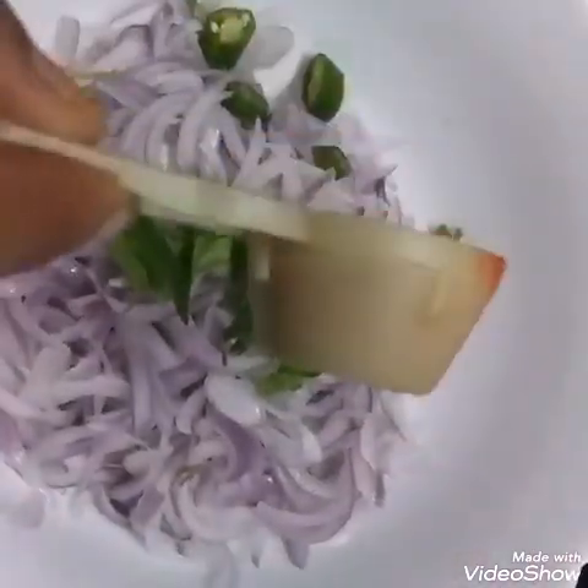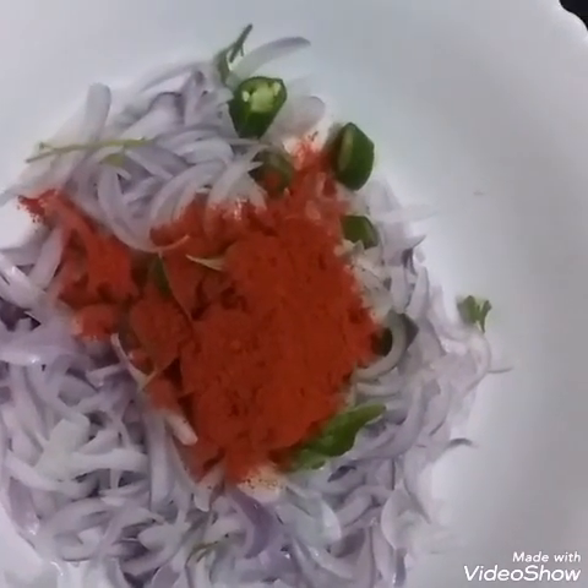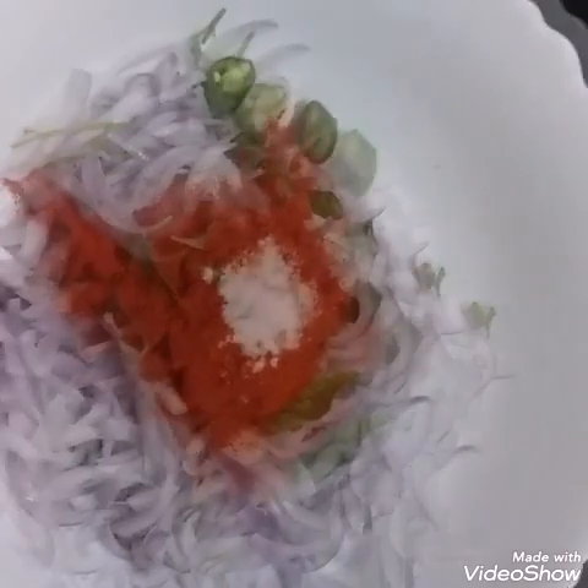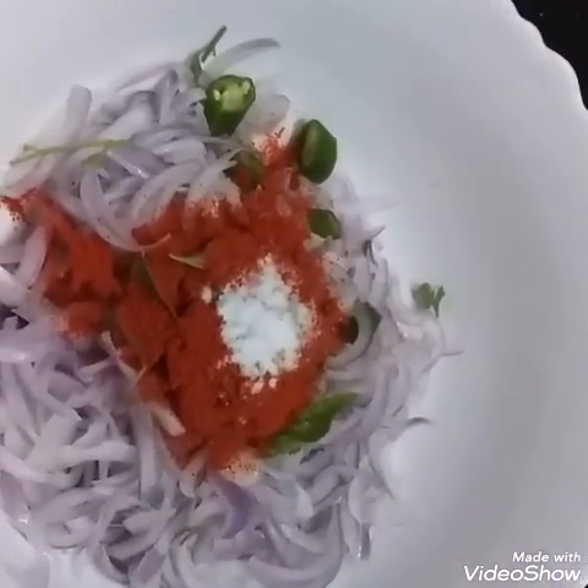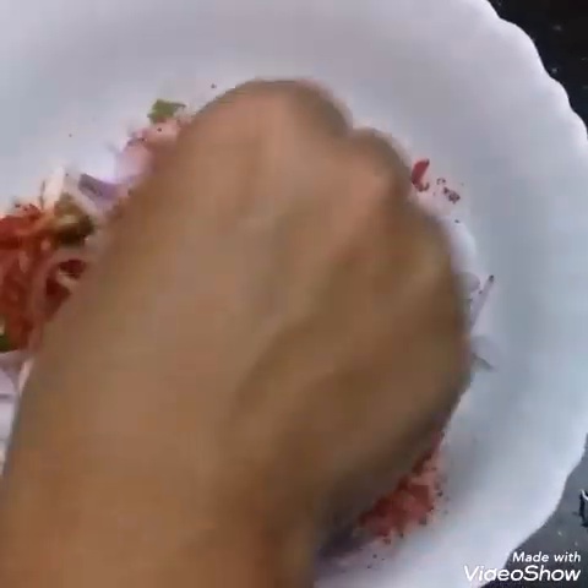Put 1 teaspoon of cashmere in the pot. Put 1 teaspoon of salt in the pot. Put 1 teaspoon of soda in the pot. Mix the pot.